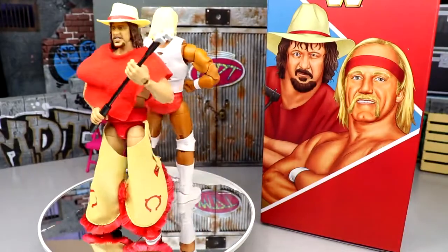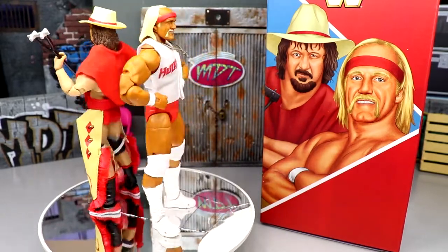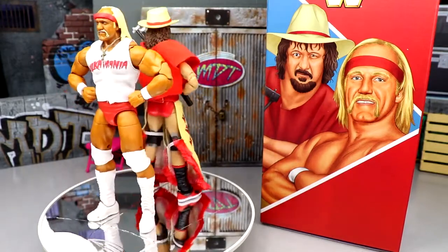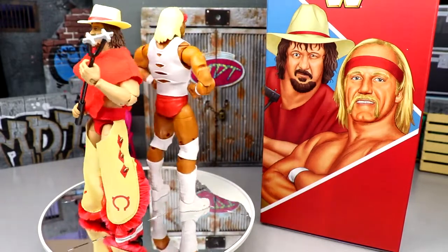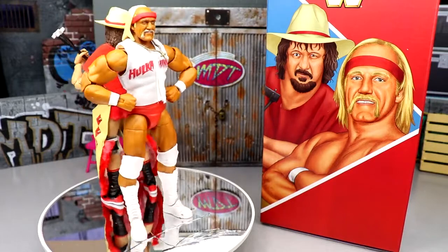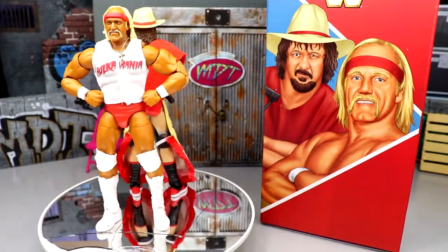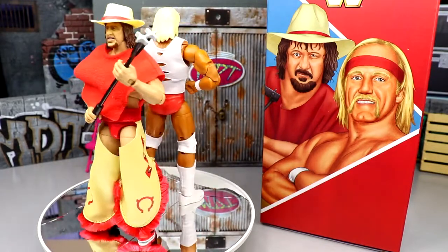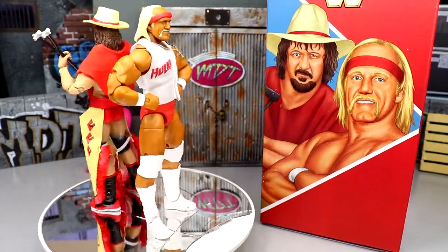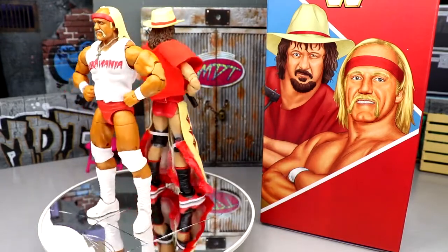Here is Hulk Hogan and Terry Funk out of the packaging on the rotating base. I love that they're using this line to get some people into the Ultimate Edition line who probably would not receive an Ultimate Edition under regular circumstances. I love the Easter eggs, the little nods, the paying homage to the OG figure lines - when companies do things like that it shows a lot of respect and historical value. These figures look great.